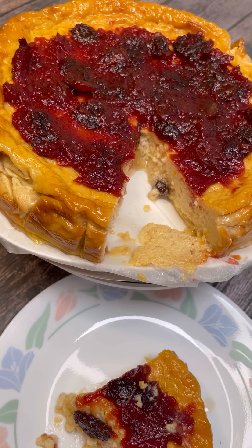You can use any topping you like, but I chose cranberry because it is Thanksgiving. Thank you for joining me — from my kitchen to your kitchen, happy cooking!